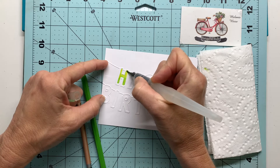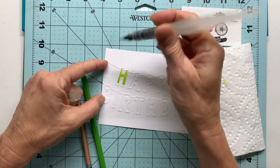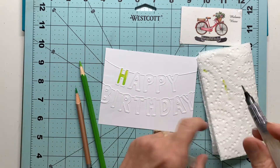I try to stay inside the lines. Now if I made any mistakes with my watercolor pencils and got outside of the debossed image of these letters, all I have to do is take an eraser and erase it before I add the water.